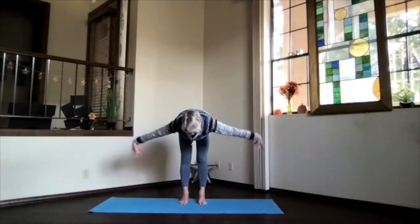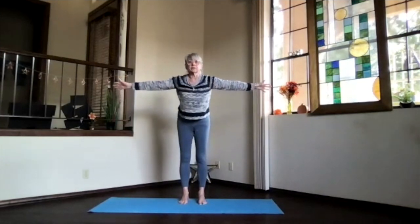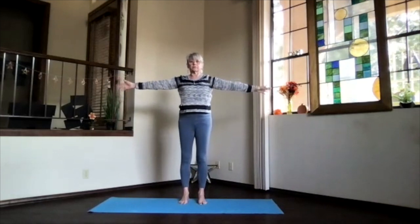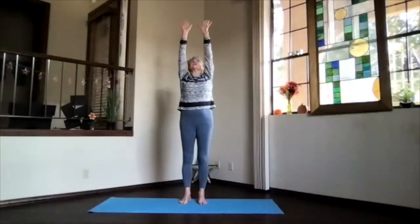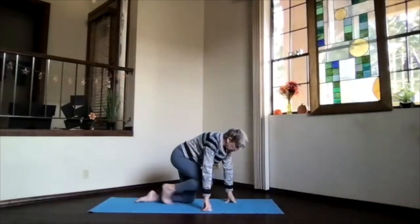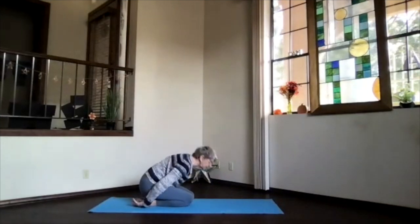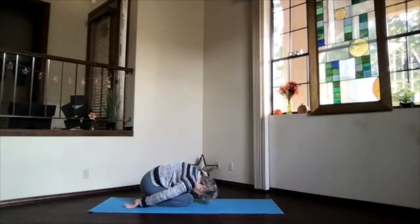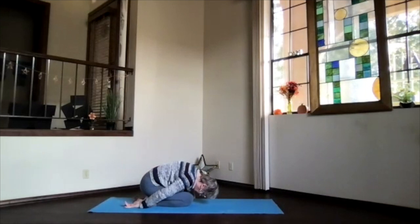Bring your arms straight out to the sides right at shoulder level and pivot up and back to back pose. Take a moment there, just feel what's going on with your body. Then we'll stretch up and pivot over, coming all the way to the floor into child's pose — transitioning, getting ready for some core work today. Sink down, forehead toward the floor, bring those knees together, get a good stretch on your back. Take a few breaths.